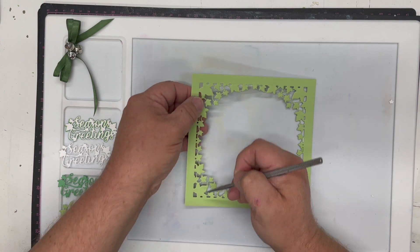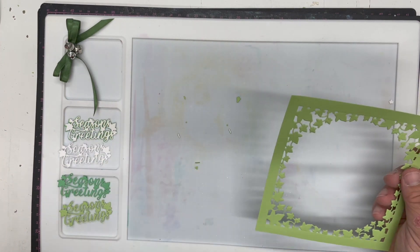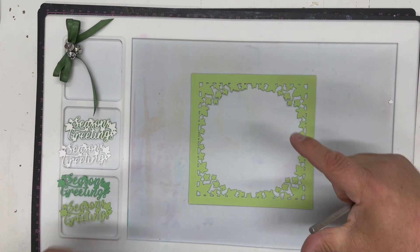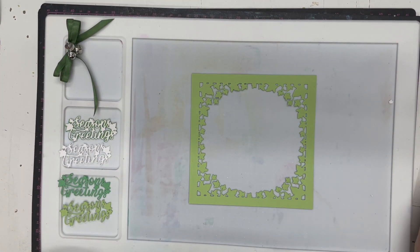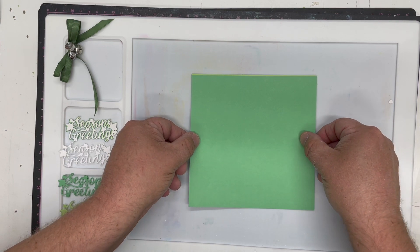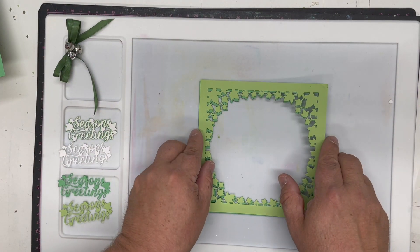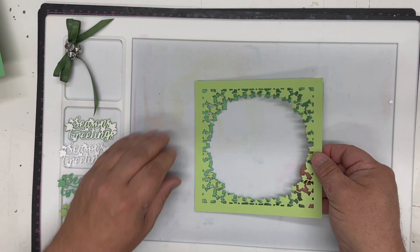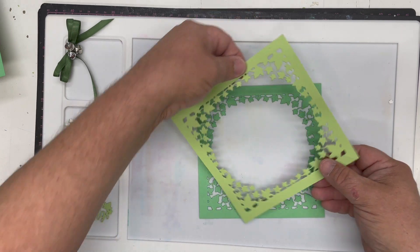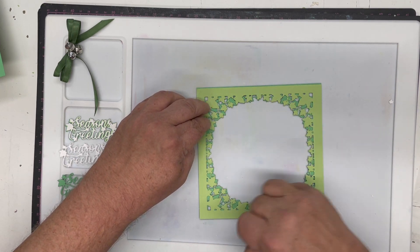You get this beautiful trailing ivy all the way around. This die has a matching pair — it matches exactly with the Sam's Bells die which has a slightly more circular open frame, so they can tie together. I would then cut it again in this darker field green, so I've got two pieces. It creates a beautiful offset — if you slightly offset it you get a beautiful edge all the way around, or if you rotate it by 45 degrees it completely offsets to give a more full picture with different ivy behind.